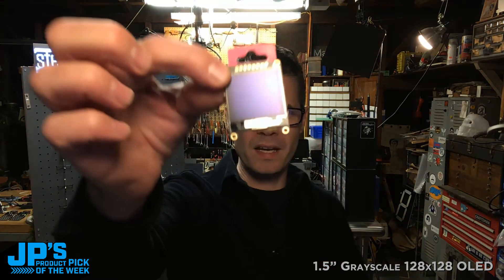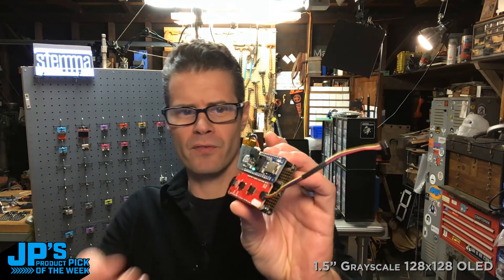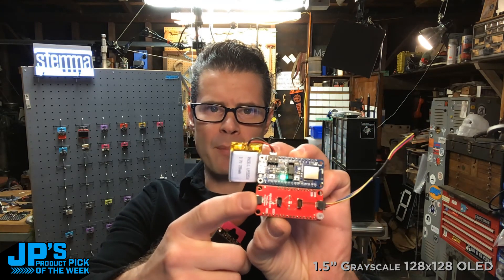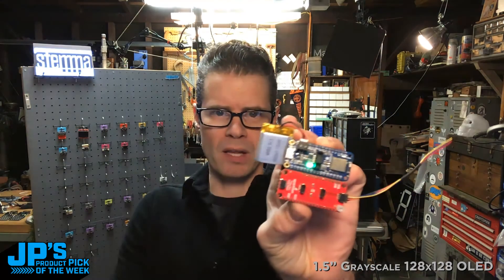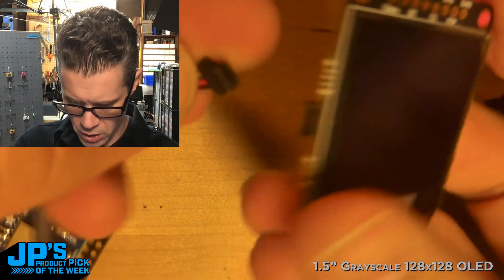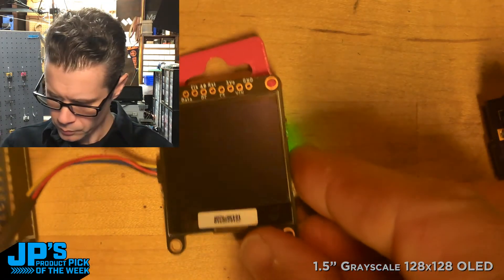I'm going to take this now and plug it into a board I've prepared. It's just a pair of boards on a feather doubler — I've got the NRF52840 Feather, as well as a little SparkFun adapter that has four Stemma QT connectors on it, plus a little battery. Let me jump into this overhead view. I've got the orientation right there — the yellow will be on the left. I'll plug this in and restart my feather.